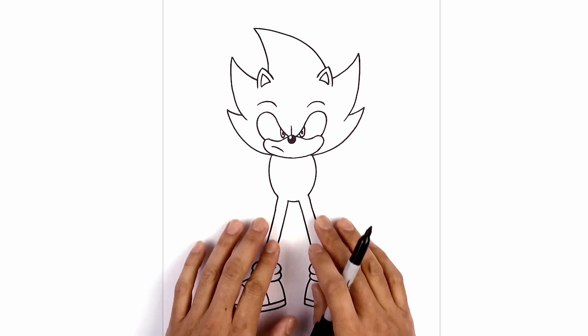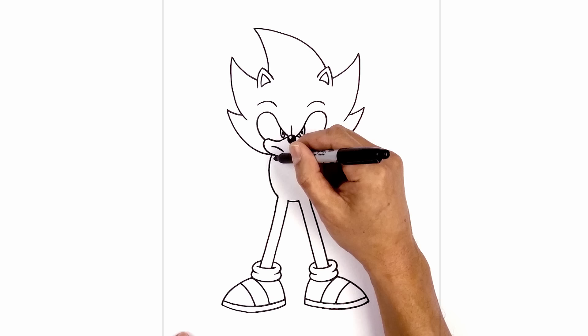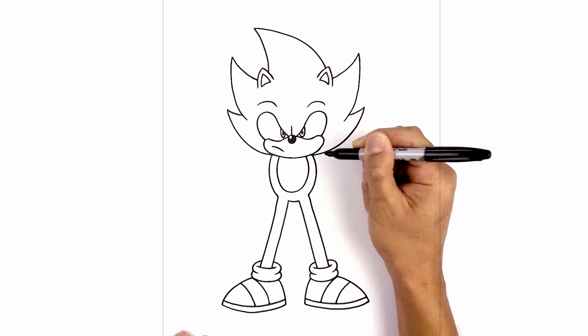Now I'm going to move back up and draw on the body patch. It's basically another oval tucked in underneath the head — we step in, curve around to the bottom, and then back up on the right side.